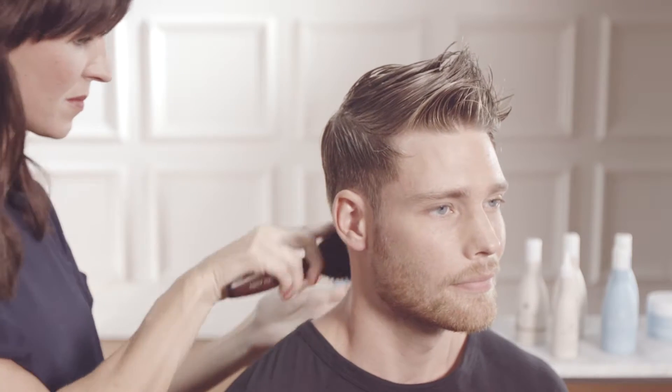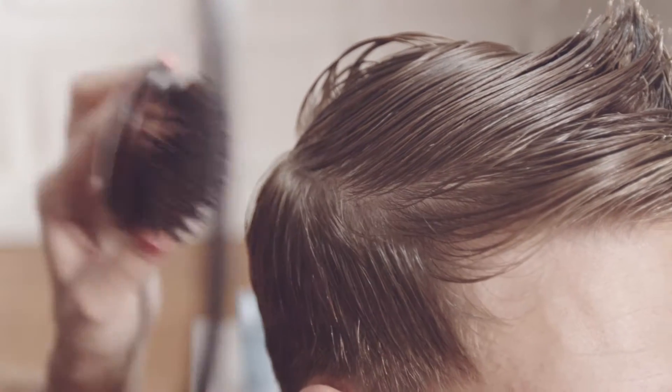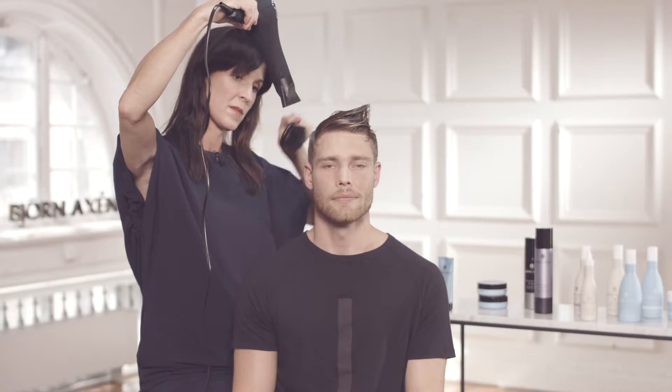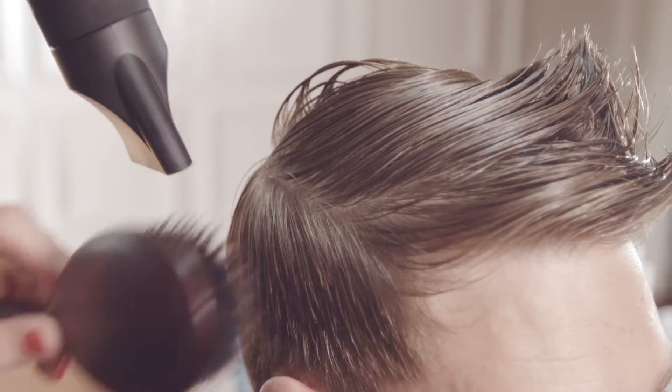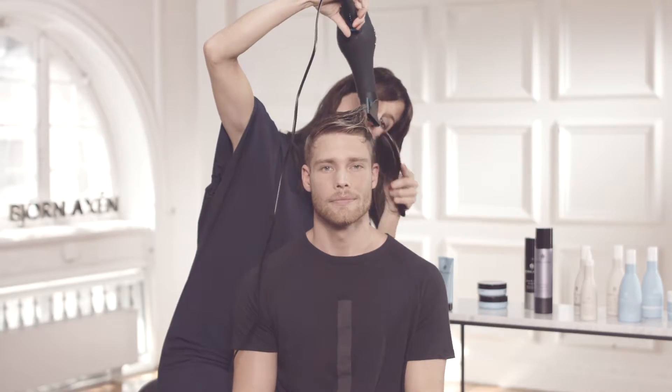I'm now going to blow dry the hair and build up the hairstyle to create a long lasting look with a lot of movement. I'm using the detangling brush to make sure the sides and the back are put in place and do not stick out. When I'm moving on to the hair on the top, I will be using the blow dryer and my fingers only. I will make sure to get hot air into the roots to really build up the foundation to the finished look.